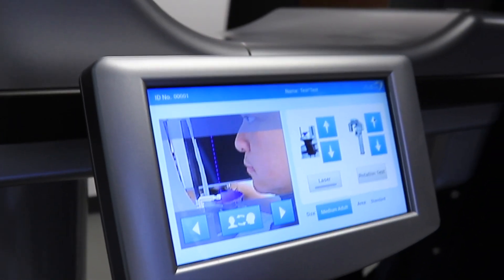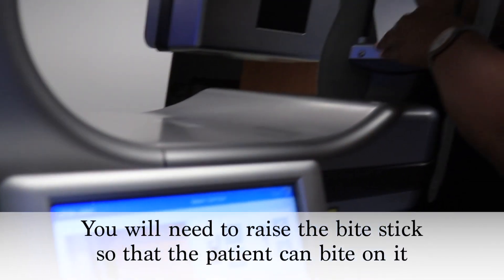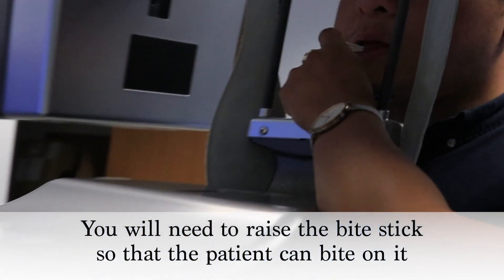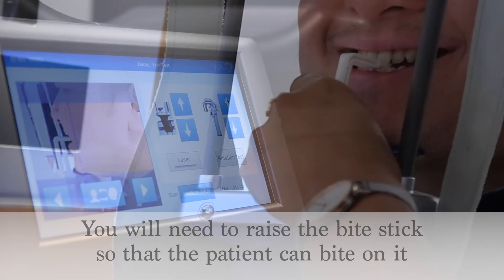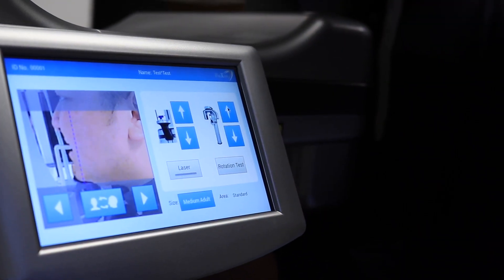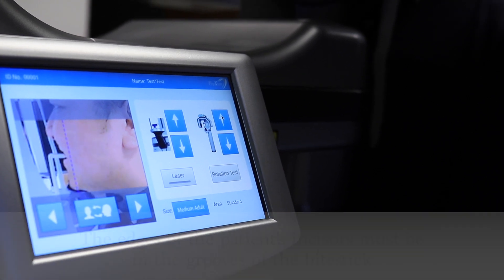Then bring the patient into the chin rest and into the bite stick. The edges of the patient's upper and lower incisors must be in the grooves of the bite stick.